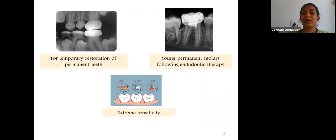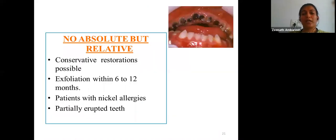There are no absolute contraindications, only relative ones. These include inability to fit the crown due to inadequate tooth structure, cases where conservative restorations could be placed instead, a tooth about to exfoliate within the next 6–12 months, patients with nickel allergies, and partially erupted teeth where proximal preparation cannot be done properly — in which case it is better to wait for full eruption before crown placement.